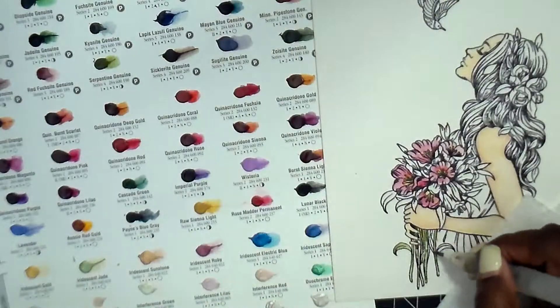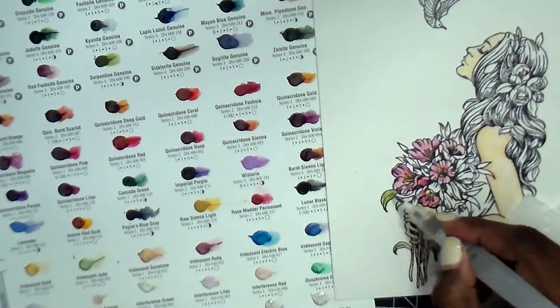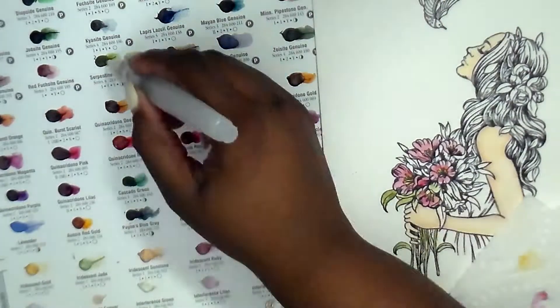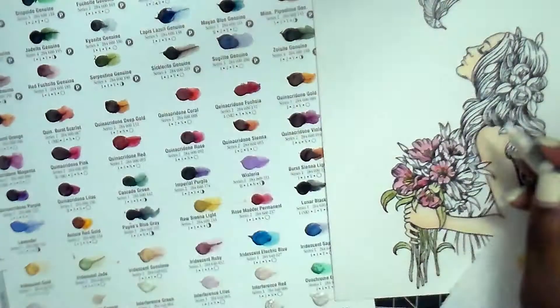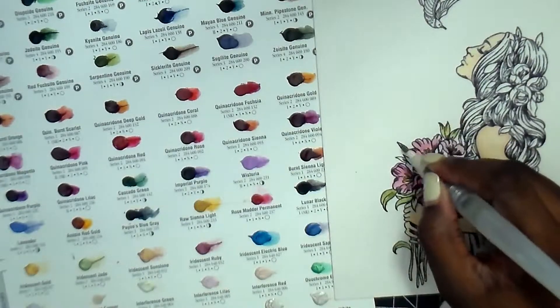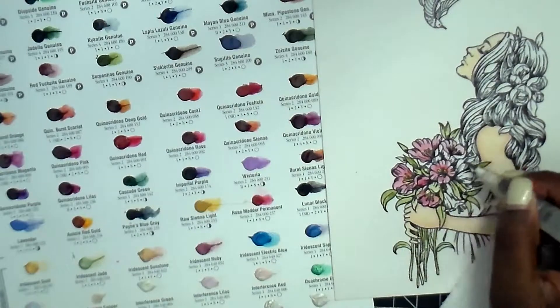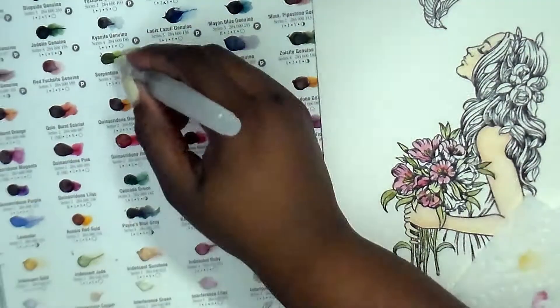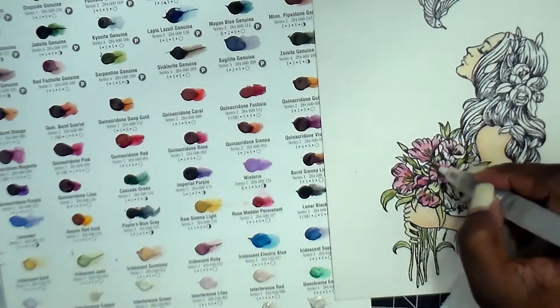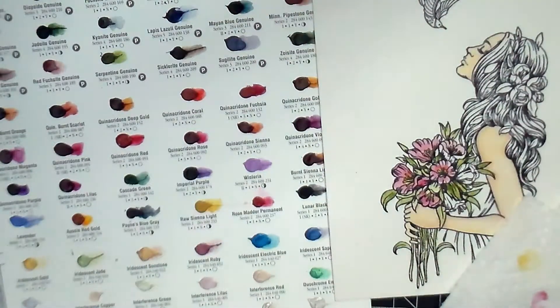On the flowers I wound up using rose matter, which has sort of a pinkish red to it. For the leaves I wound up using serpentine genuine - I like mossy colors for my greens, the olive tones. I know there are so many different kinds of greens like forest green, but I tend to gravitate more towards the olive side when it comes to green.